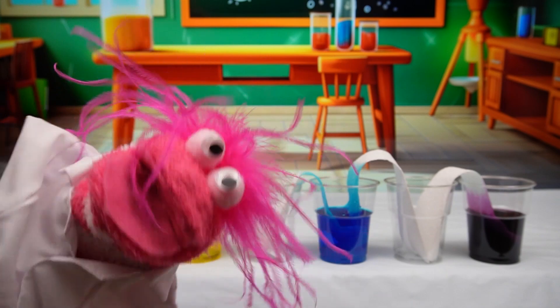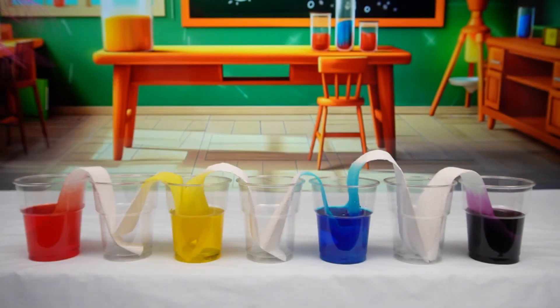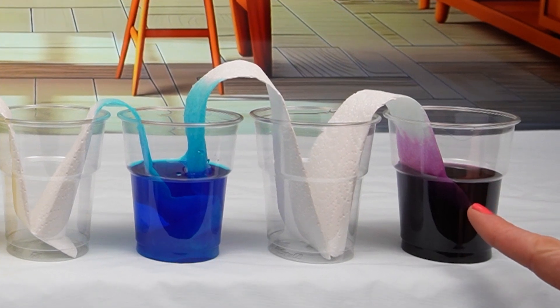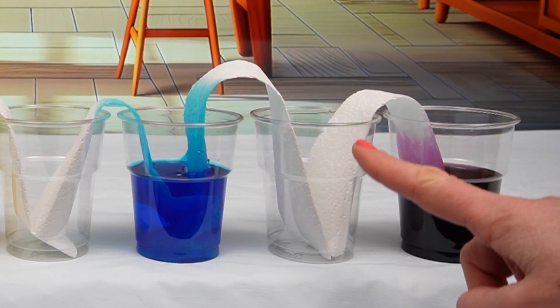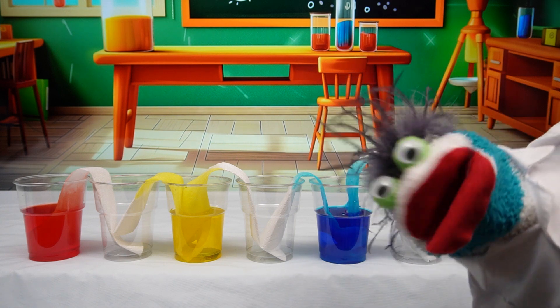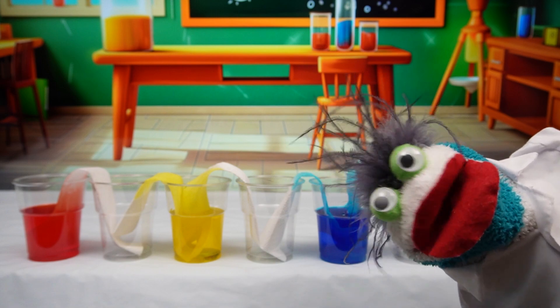Wow, the colors are moving like a rainbow! Good spot, Phoebe. The paper towel is absorbing the color and it will be moving into the next cup. Now this is going to take some time, so let's use some Fizzy magic and speed things up.